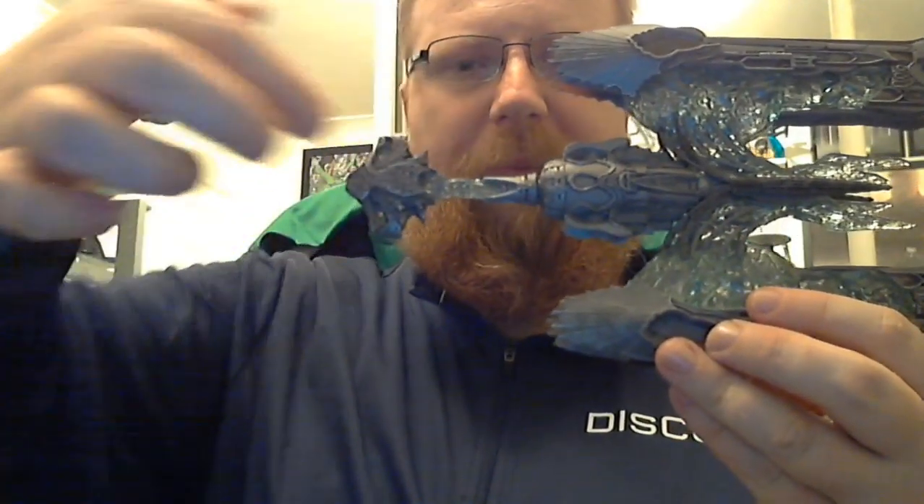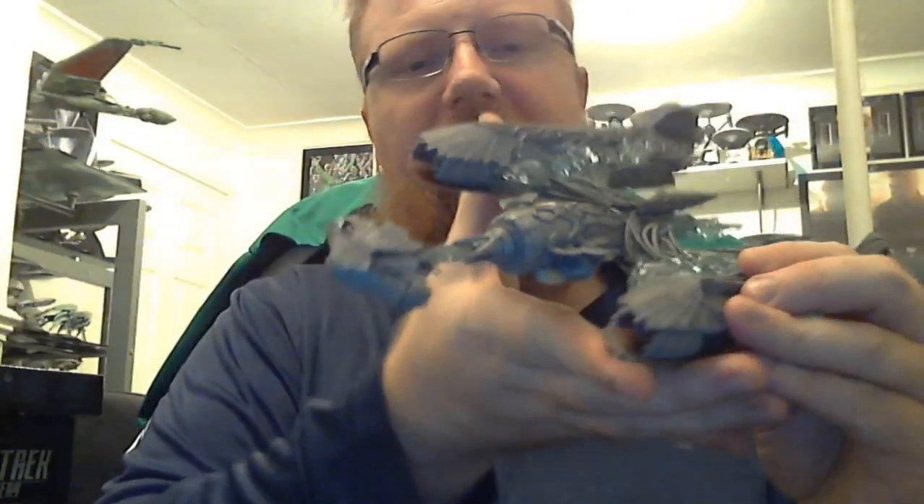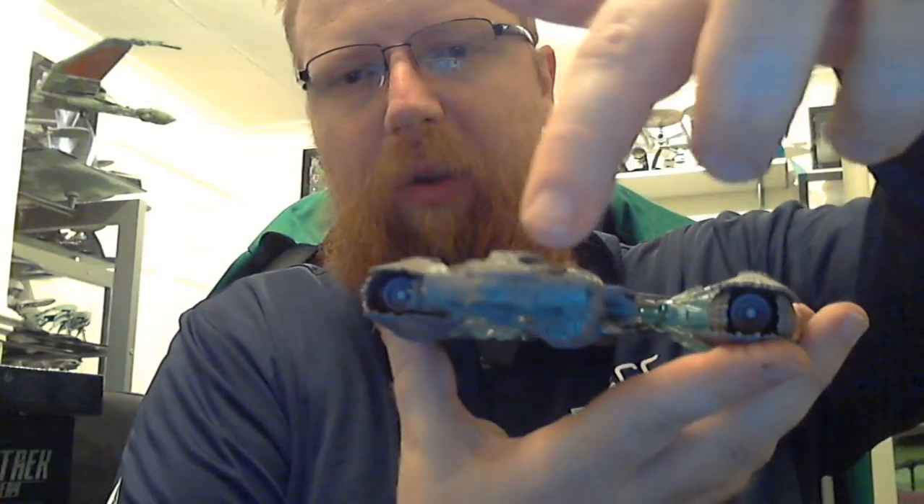It's also got detail at the front of the neck where the bridge is. So that's my review of the Klingon Sarcophagus starship.